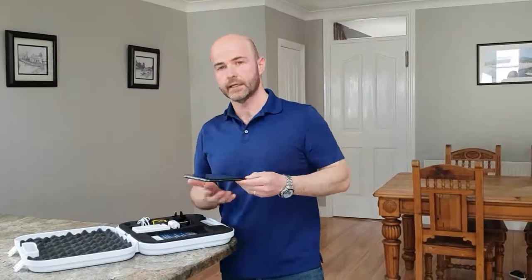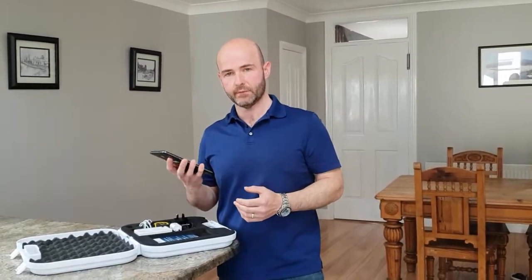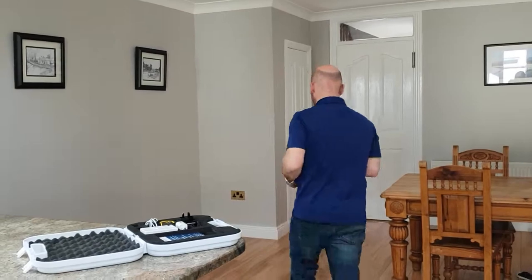Today's gait test is a four-meter walk. It's a self-assessment, so I'll be taking the tablet PC with me to hit start and stop at the beginning and at the end of the test. So I'll just go to the start position.